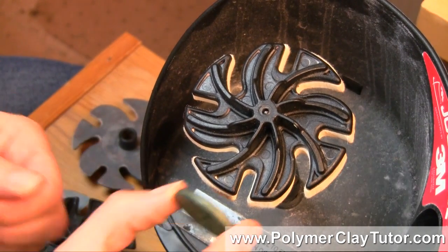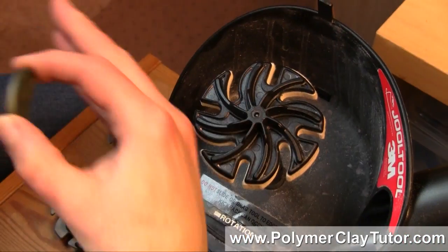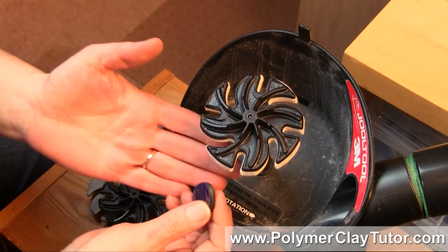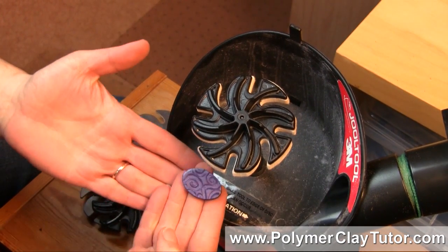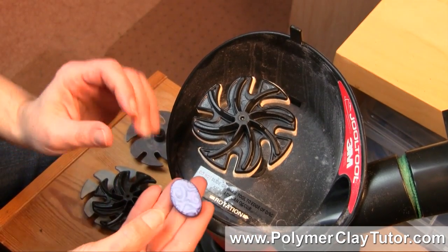A Dremel, you have to keep bringing it up to the spinning surface. On a buffing wheel, same sort of thing, and then you have to keep checking back. Here you can work on it the whole time — so if you're sanding and buffing, you can tilt your hands and work with it really nicely and see it the whole time that you're working on it.